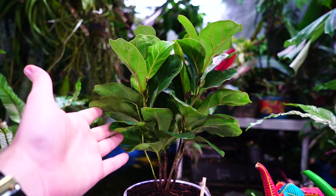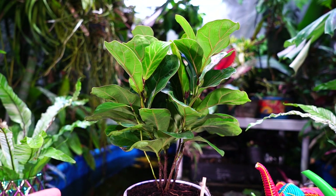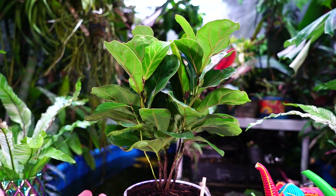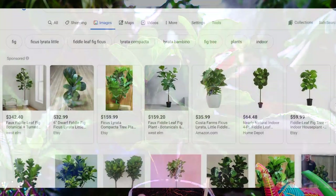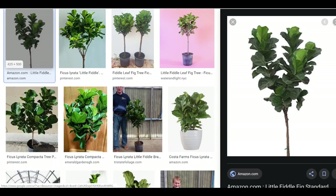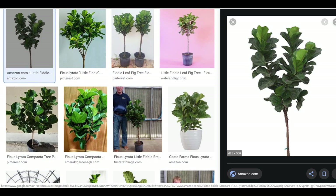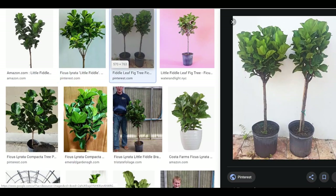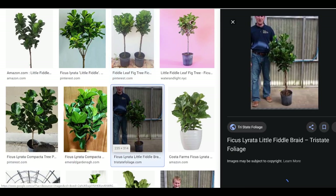They also come in standardized form, which I actually prefer for the little fiddle. With the regular ficus lyrata I don't like them standardized, but with the little fiddle I prefer it. My regular fiddle leaf fig is standardized and I wish it wasn't, and my little fiddles aren't standardized and I wish they were. When the little fiddle is standardized it's a really cute plant — the leaves are compact and closer together along the stems, it looks really nice, tidy, and cute.